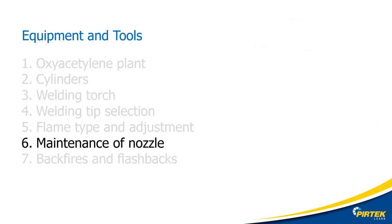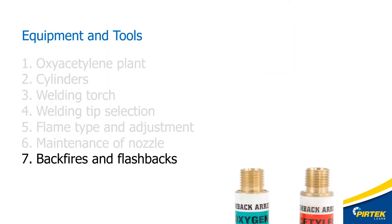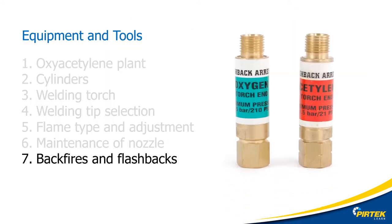Nozzles can be easily damaged, so care should be taken in handling and maintaining these devices. Nozzle tip cleaners are available in all the major nozzle tip sizes. A flashback arrester is a type of one-way valve that prevents the gas igniting in the handpiece or hoses, and can come fitted to the handpiece or to the regulator.